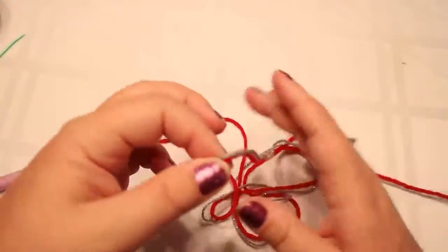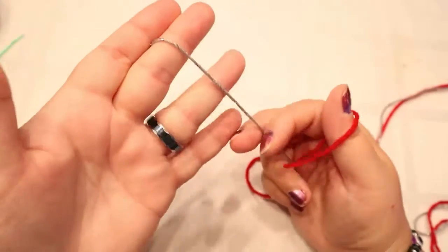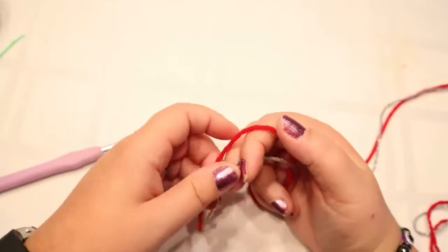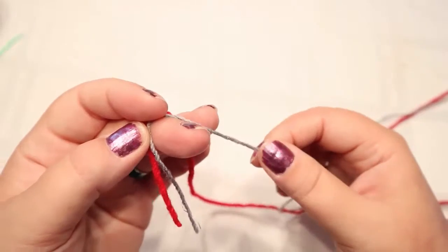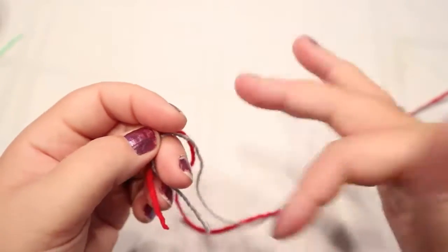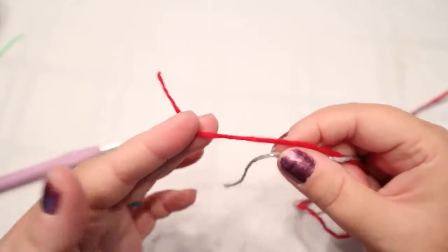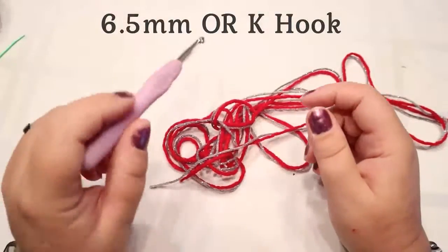For this project, the same as my heart project, I used two pieces of yarn. This is a Red Heart Sparkle Cake — I just used the gray out of it. I separated all the colors in the Sparkle Cake with my yarn winder; if you need to see my yarn winder, that's also on my channel. This other one is just a Red Heart Super Saver. I'm using a 6.5 hook for this project.